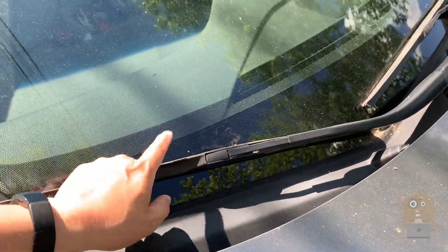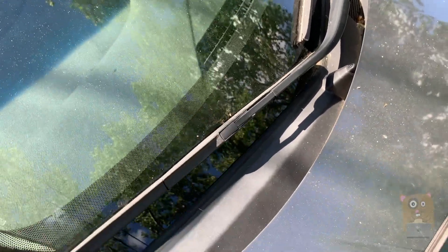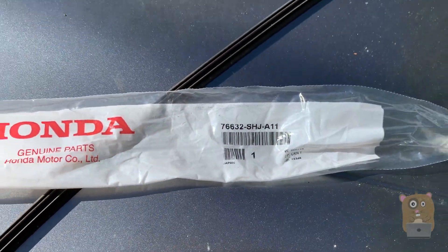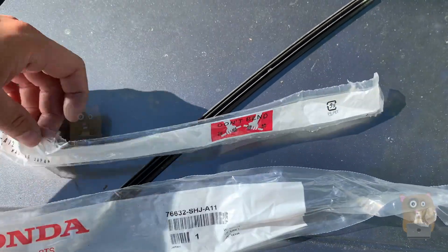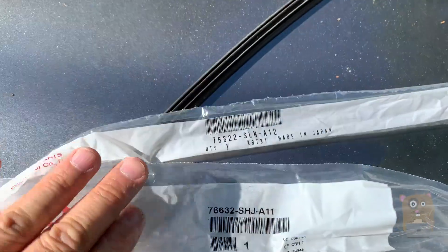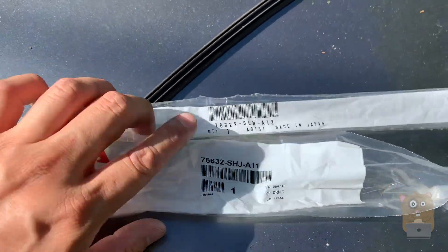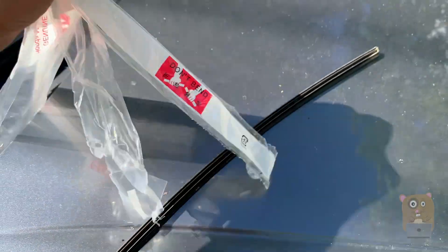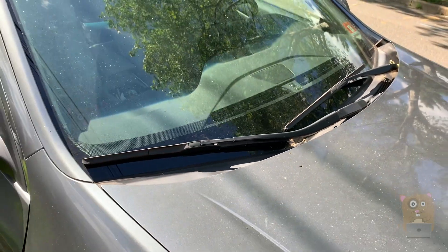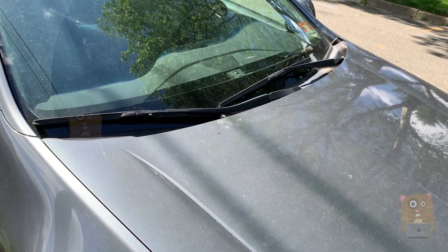Either way of changing is fine — you can remove the frame or not. The important thing is to get the correct model. This was the model for the short one, the passenger side one, and this was the model for the driver's side. I would recommend taking these and going to the Honda dealership rather than the Acura dealership to get the replacement inserts. I hope you found this video useful. If you have any questions, comments, or suggestions, feel free to contact me. Bye!